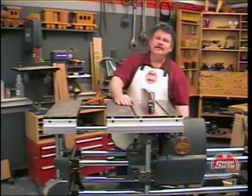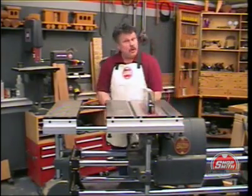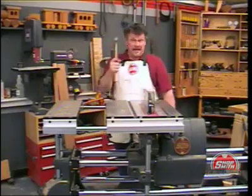I'm Nick Engler, Director of the Shopsmith National Woodworking Academy, and keep your corners square.